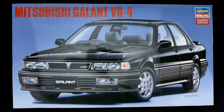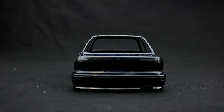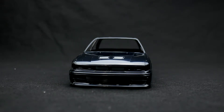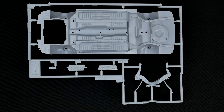So with that, let's get to it and check it out. Getting started with the body. Now we'll move on to the first of the parts tree — it's going to have the chassis and a couple other bits on it.